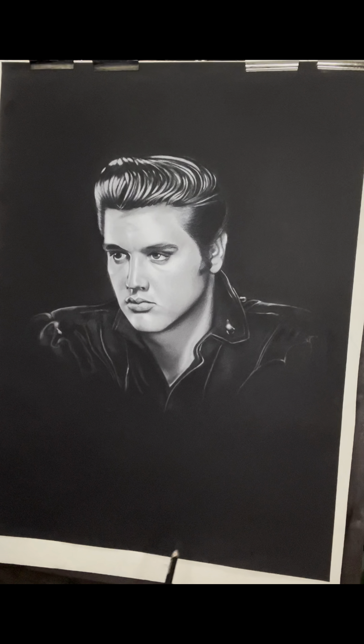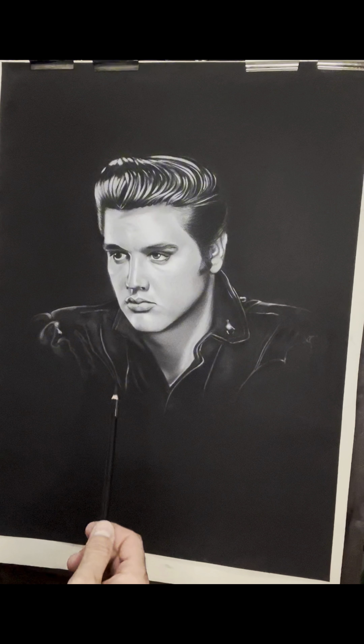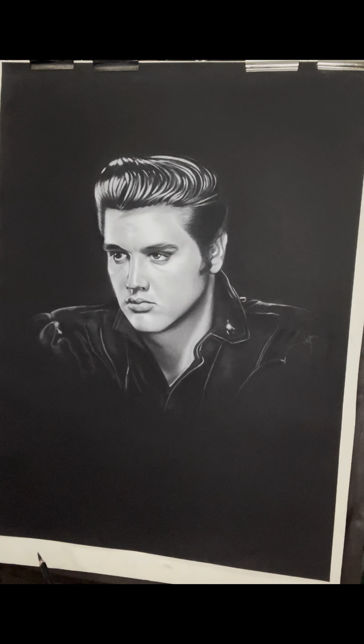Hey guys, just coming back to an old drawing which I completed with Elvis Presley. I'm coming back to it because I'm just not satisfied with the tonal work on the face. I think it can be enhanced in certain areas, just to bring out that depth and feel about it and a little bit more detail here and there.